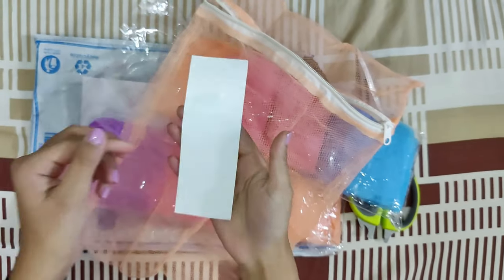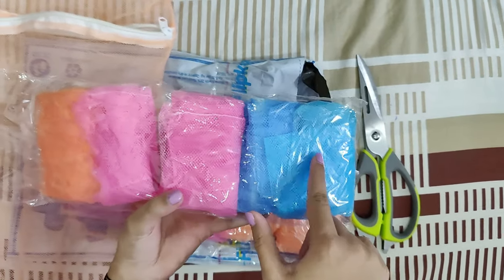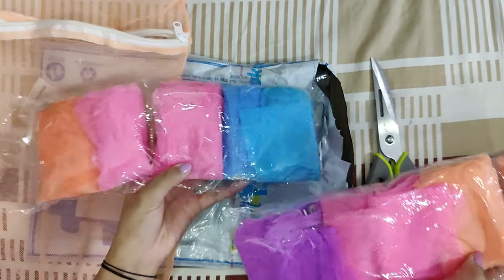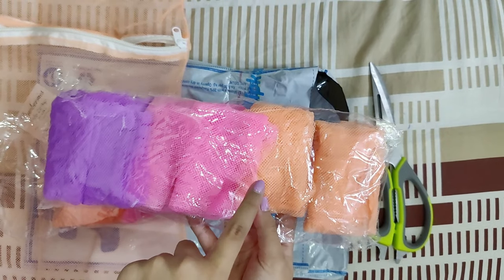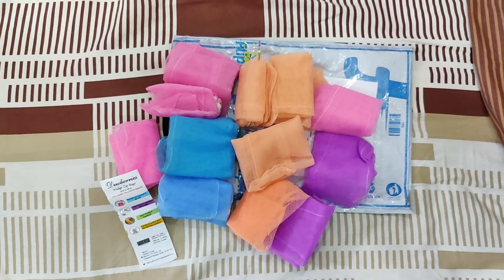Washing instructions are illustrated here. Now let me count how many of them I get from a single order. I get 12 pieces of these mesh bags from a single order.